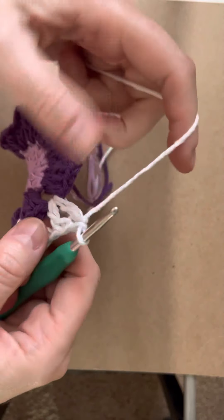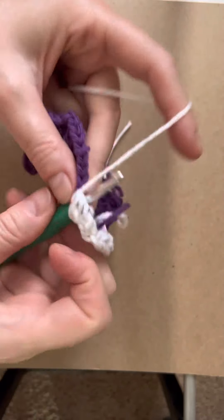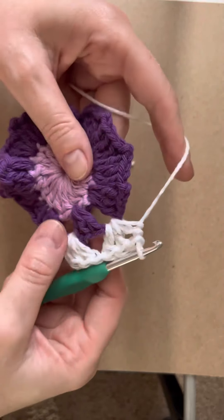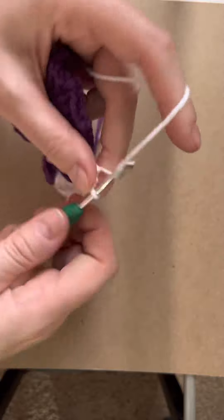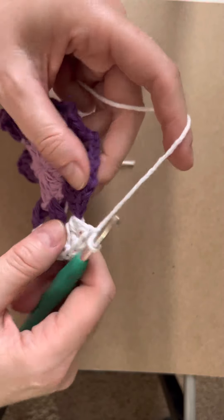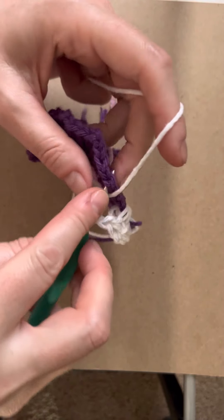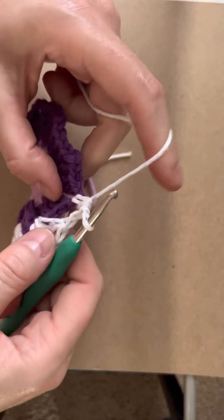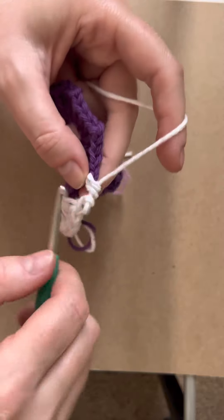I keep mixing both techniques up, but it doesn't matter. I want to do this one but I keep resorting to the old one. Then you get there and do one chain — as you're getting bigger you need more space, but one chain looks like it will be just fine. There's a double crochet that doesn't quite look like a double crochet.